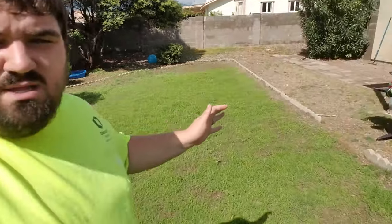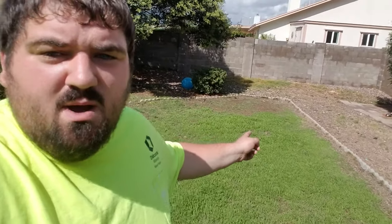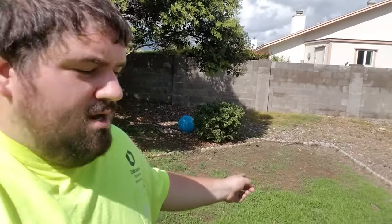We do have some bare spots here in the lawn, as you can see. If we walk down here a little ways, I've got a bare spot down here. I'm not really sure what's going on back here, so I'm just going to try to seed it again. We'll go ahead and do that this morning, but other than that this stuff is coming in great.